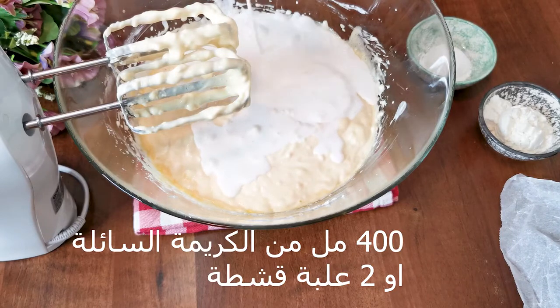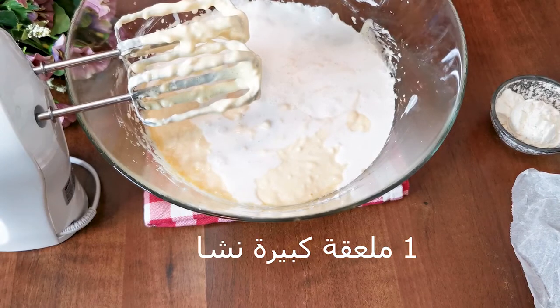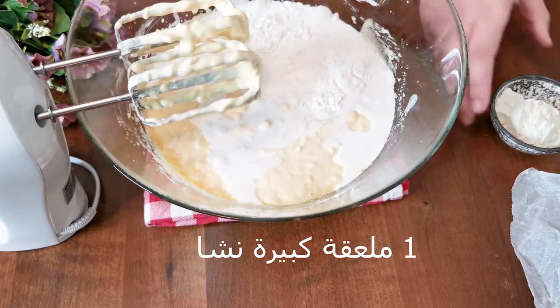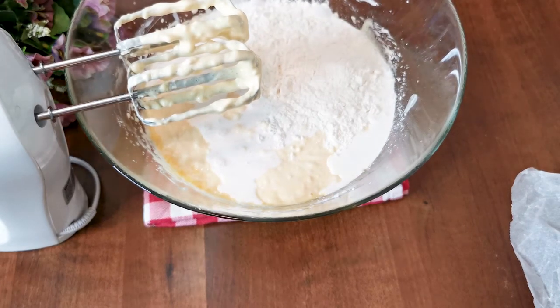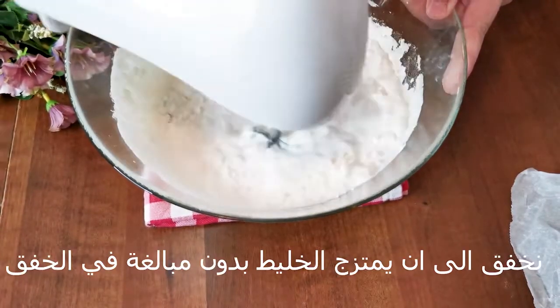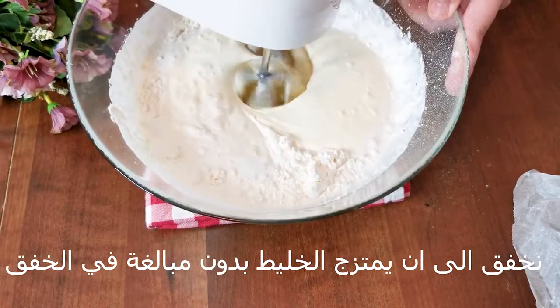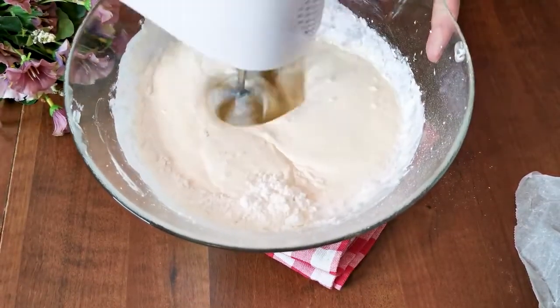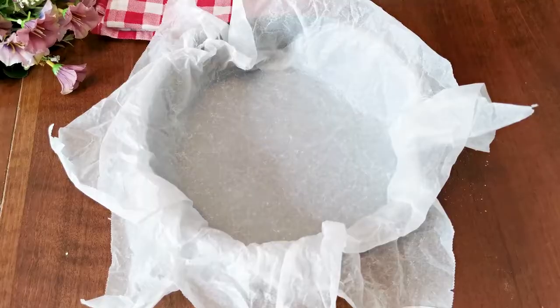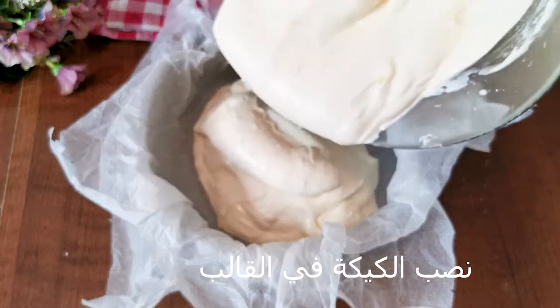I'm going to put it in a little bit. I'll replace it with a grill. I'm gonna dry it quickly.